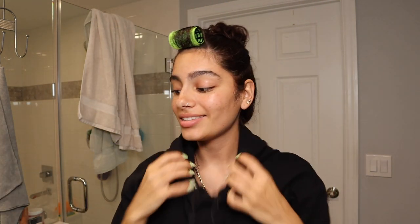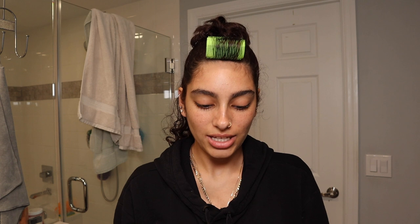Hi! This video wasn't even planned — I don't know, I just wasn't gonna film today, but I had to get ready anyway so I thought I would just film myself getting ready. Why not?